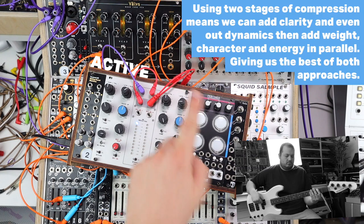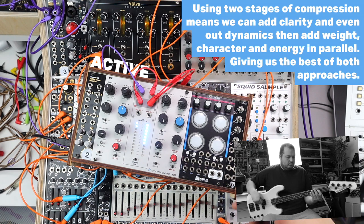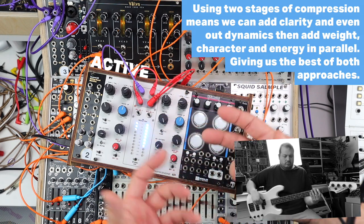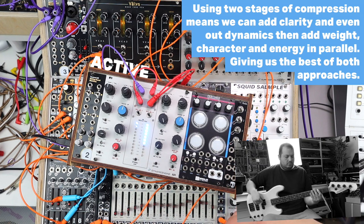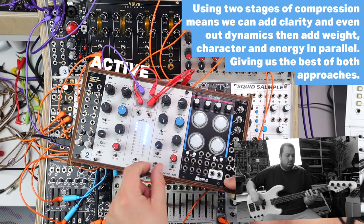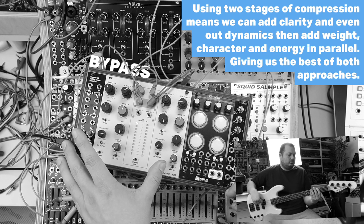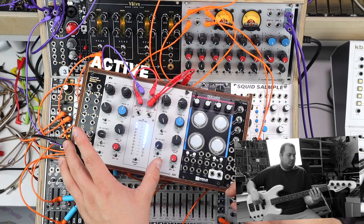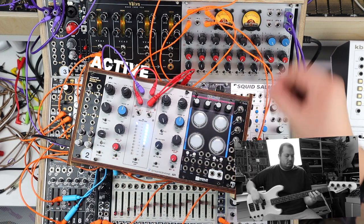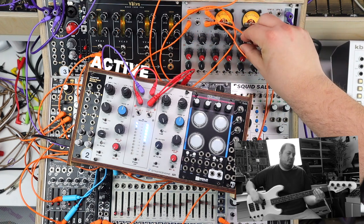This goes in series into this compressor, which I'll make fully wet — much heavier, faster compression, hard knee, limiting ratio. It's quite an intense sound. But backing that off — here's no parallel compression on that second stage, and then adding it in, it's a lot of extra oomph and weight. That going back into these effects, blended with the clean tone, just for some fun.